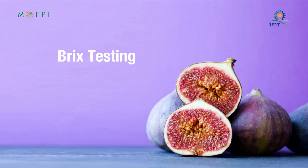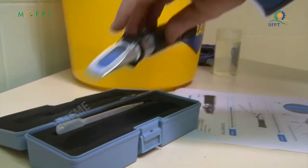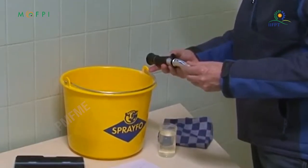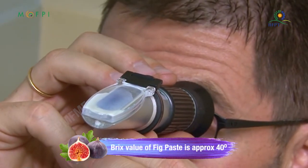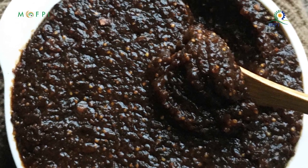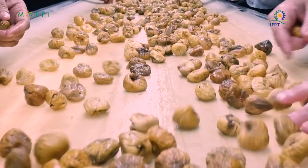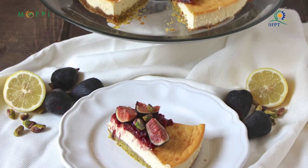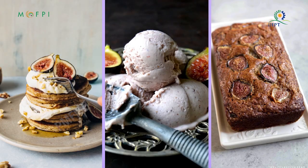Brix testing: the Brix of fig paste is measured by a Brix optical refractometer, measured in degrees Brix. The value of fig paste is approximately 40 degrees Brix. The fig paste has a thick consistency and a deep brown color; color intensity may vary depending on the extraction technique and nature of the fruit. It can be used to sweeten many foods including pancakes, ice cream, and breads.